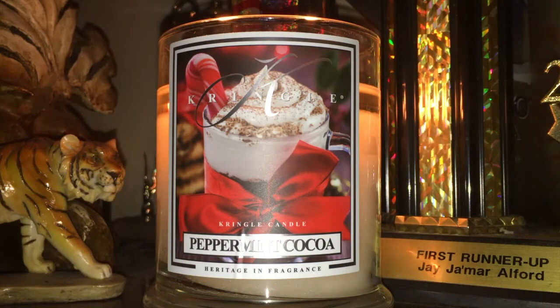There you have it — Peppermint Cocoa, Kringle Candle. I hope you guys check it out. Get yourself a jar and let me know what you guys think about it. Until next time, over and out guys. Later.